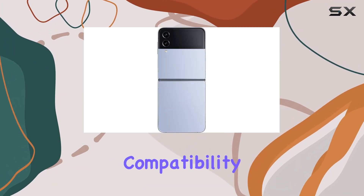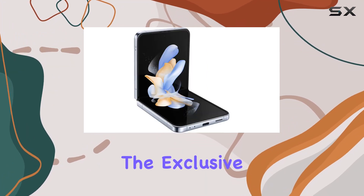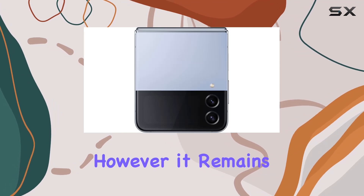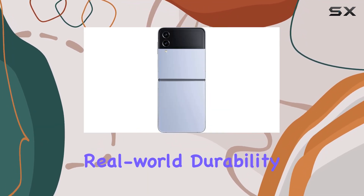In terms of design, the exclusive Corning Gorilla Glass Victus Plus and Armor Aluminum frame contribute to a robust build. However, it remains to be seen if this toughness translates to real-world durability over time.